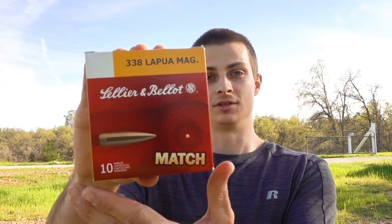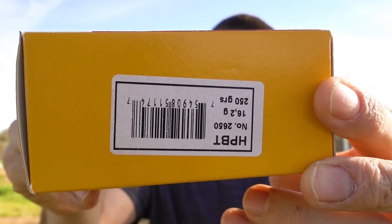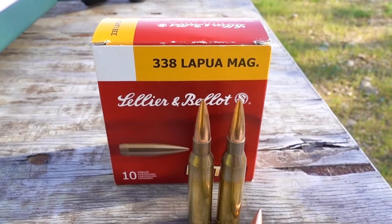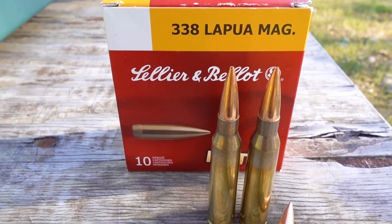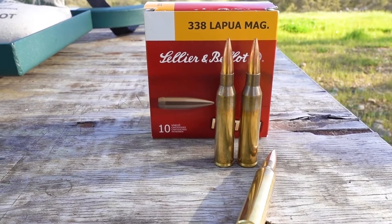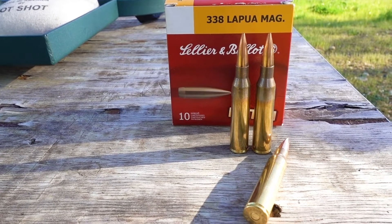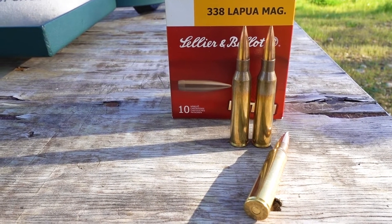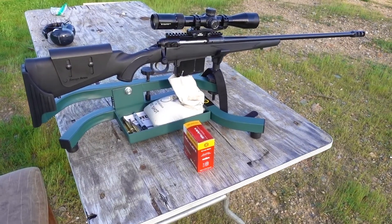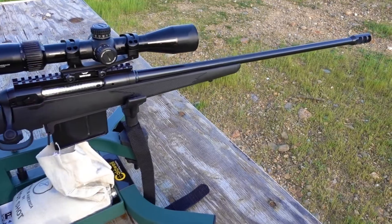Hey guys, today we're going to take a look at and do some testing with these S&B 338 Lapua Magnum 250 grain hollow point boat tails. From what I've read, these just use the Sierra 250 grain boat tail hollow point match projectile, but on the box there's no stated velocity. So today we're going to shoot a few of these through the chronograph, try and register the velocity, and after that we'll break a couple of these down and take a look at the components. We'll be using my Savage 111 Long Range Hunter with a 26 inch barrel.